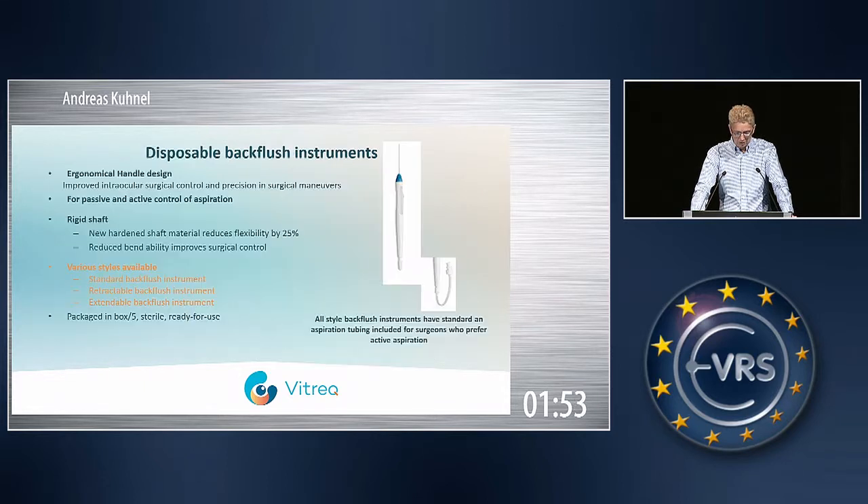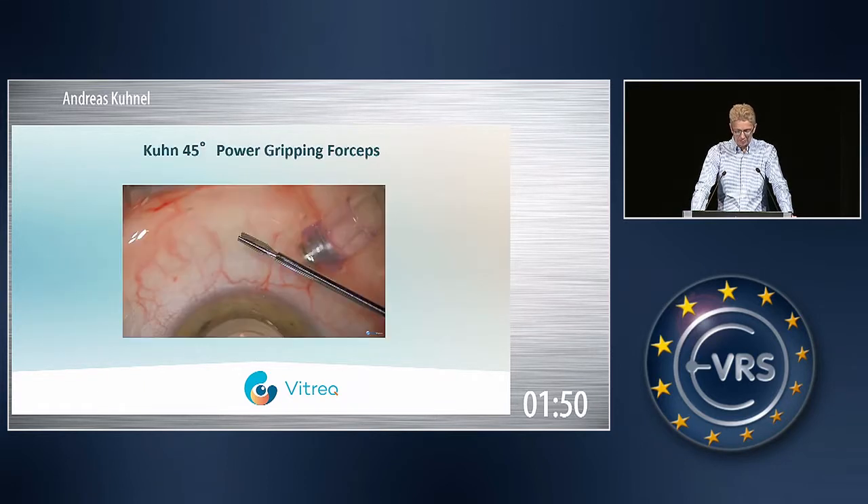Here you have just a slight view on how it looks like in action, but we also have the actual instrument up there at the booth.